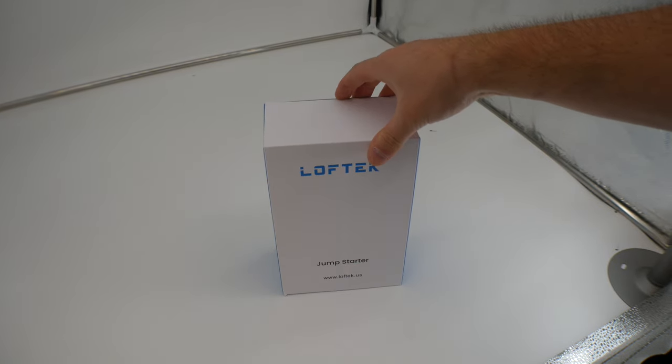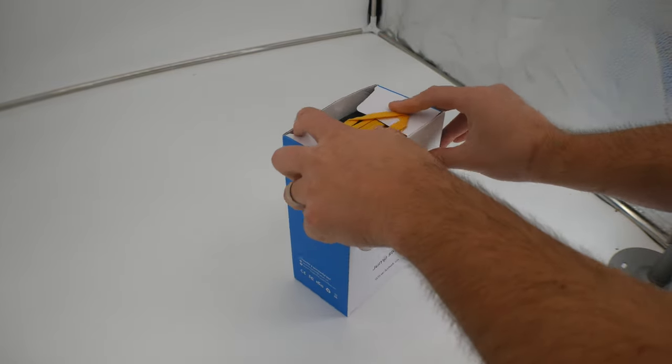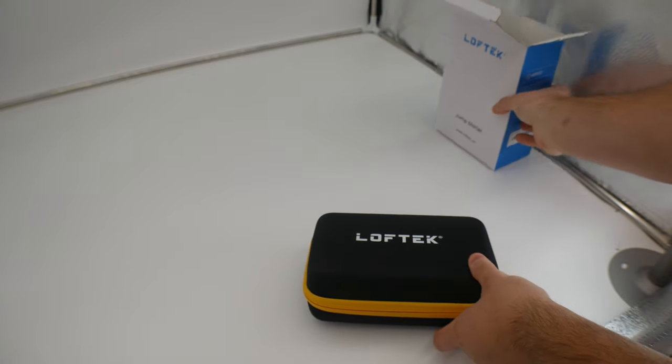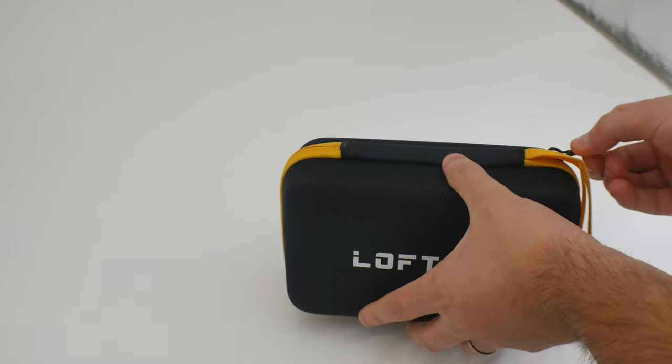Hey guys, today we are reviewing the jump starter. Let's go ahead and show you what you get. So right away we see it comes in this nice case. So we'll go ahead and unzip this.